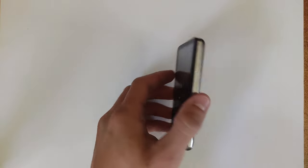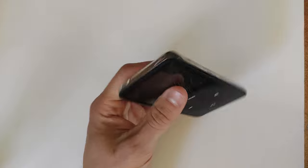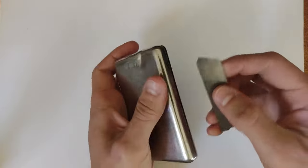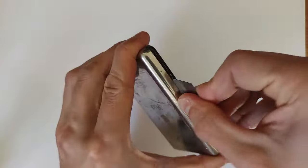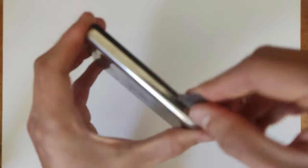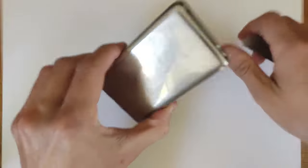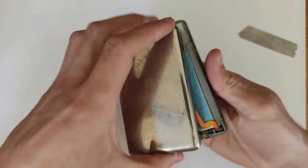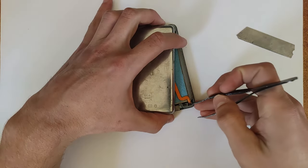Assuming you've managed to acquire a nice iPod Classic fifth gen that you want to upgrade, this is how you do it. Starting off, to open this thing up — it's probably the easiest iPod to open. All you need is a box cutter knife and you just go in the sides like that and it just comes apart. Don't rip it off too quickly because you do have some flex cables connecting from the back and the front.